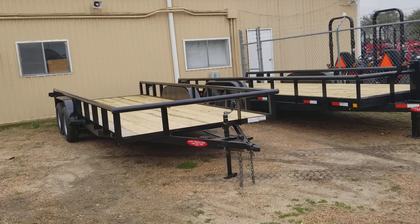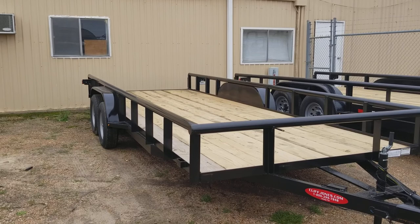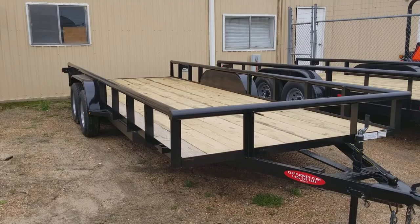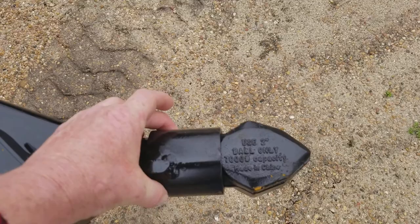I'll start with this one. This one's an 82 by 20 utility trailer. It is pipe top, one brake with the slide-in ramps. It is 3,500 per axle, 7,000 pounds total. When you get over 10,000 pounds, that's when it requires you to have two brakes. This one does have the two-inch ball on here, so all you have to do is lock it right in place, then pull and put your pin in right here to keep this from moving.